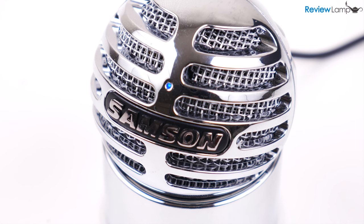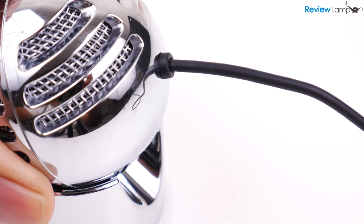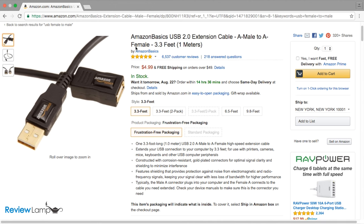The LED stays blue when the mic is plugged in and blinks red to warn you when you're peaking. The USB cable is permanently attached to the body and is three feet long, which will be more than enough for most laptops and desktops. If you do need more cable, you can always use a USB extender and I'll leave a link to one below.